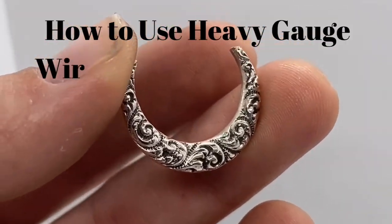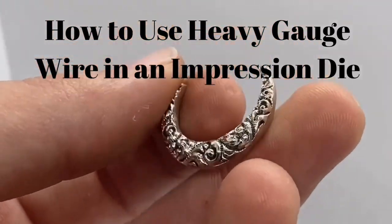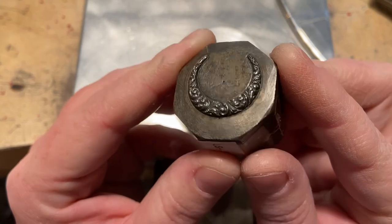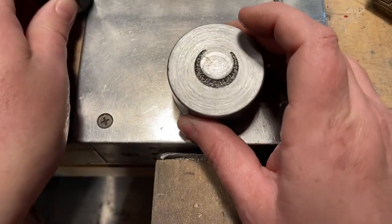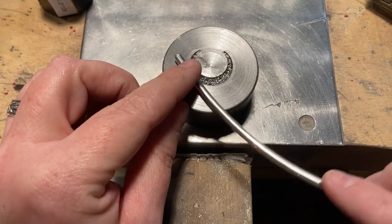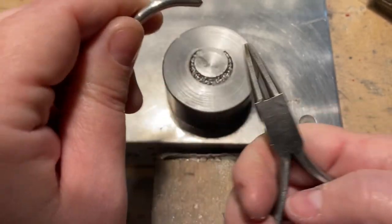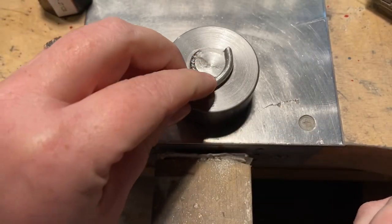In this video, I'm going to show you how to use heavy gauge sterling silver wire with an impression die to make this beautiful crescent shape. This is the original hub — a beautiful floral design crescent — and I also have the impression die that I'm going to use. I have 8 gauge sterling silver wire, which is very heavy gauge. I want to press this crescent solid rather than using sheet to force into that shape and end up with a hollow pressing.